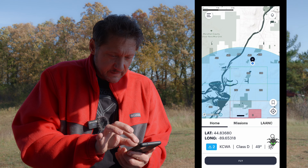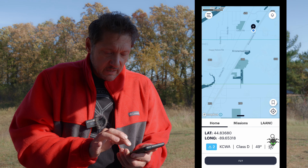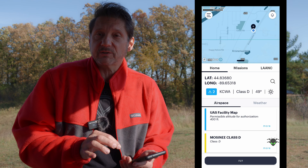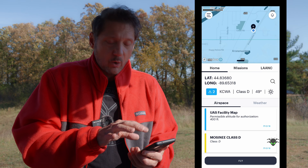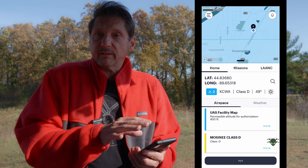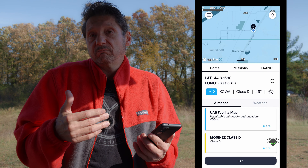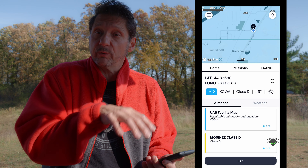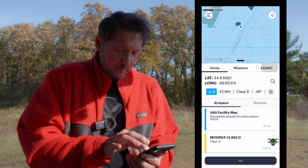I'm using the Aloft app to check the zone we're in, and you can see that we are indeed in controlled airspace. If I click on this it shows which airspace — we're at Mosinee in Class D airspace. In this airspace we'll go ahead and get our authorization to fly through LAANC, but the geofencing shouldn't kick in or prevent us from flying, or even if it warns us it shouldn't ask for any unlocked zones, unlike DJI drones that still require that.